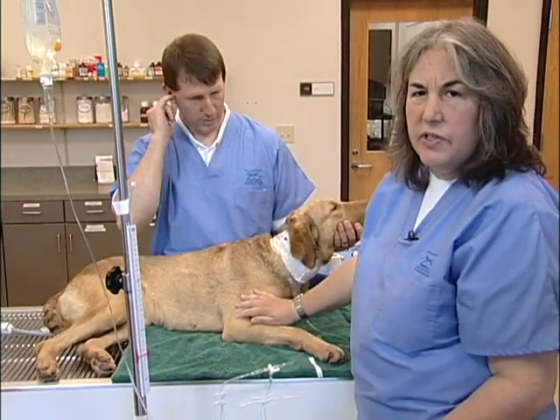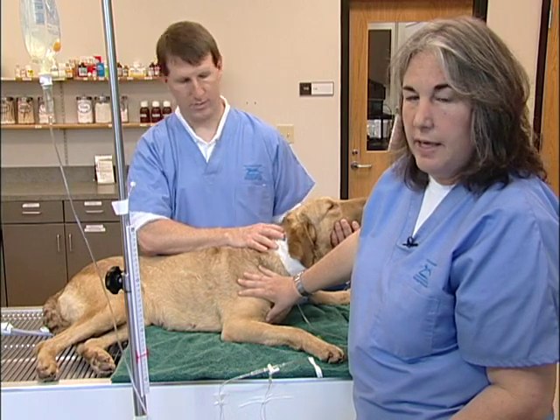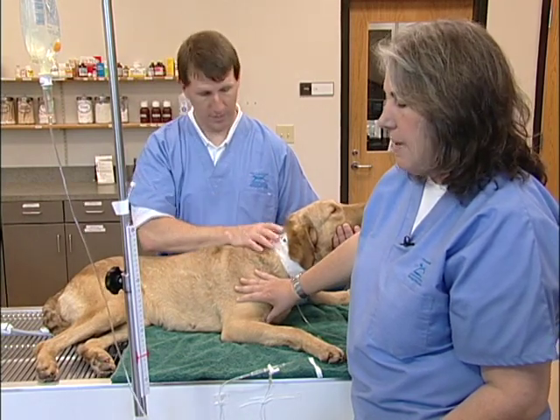Once the manometer has been set — note we've set it on this dog in sternal recumbency — it'll be very important to take all the subsequent readings on this dog in the same exact position so that the zero mark remains consistent.